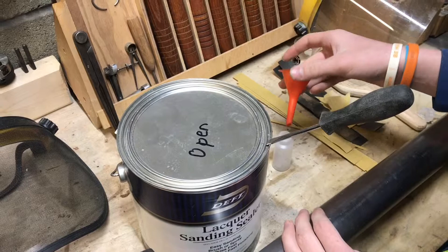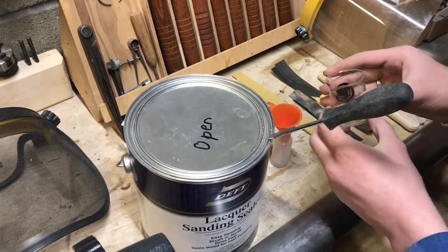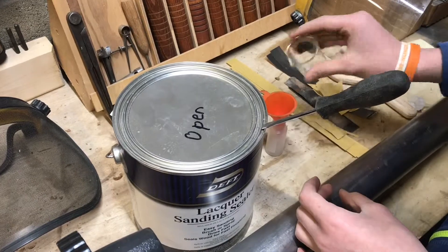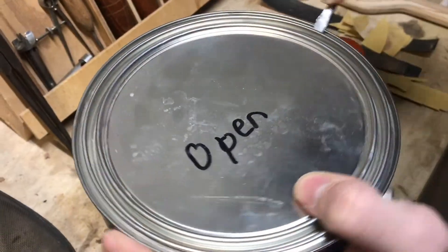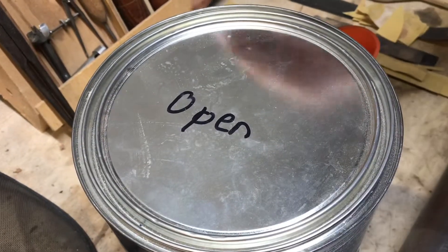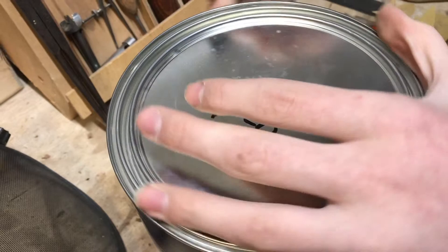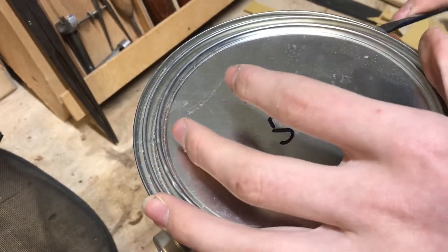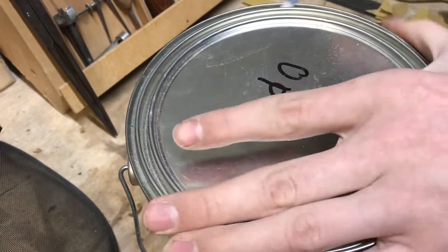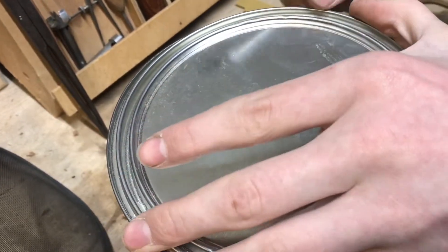We have this small funnel here, and I'm going to use this small beaker just to carefully scoop it up and pour it in. Now we can go ahead and open up the can. Every time you put the lacquer away, you want to make sure you clean off the lip around here. If you don't, the lacquer could seat in there and it won't seal, and the lacquer will dry. It has a very strong smell.